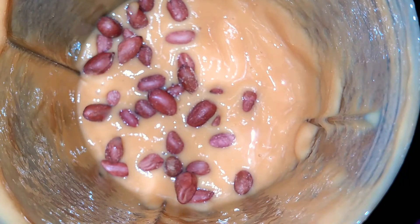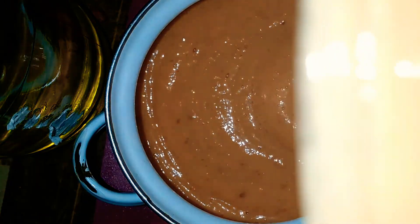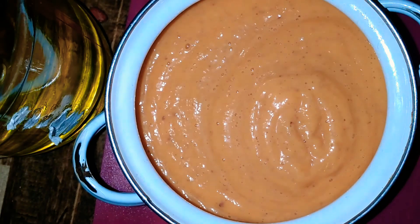I'm adding some raw peanuts. You can add pistachios or whichever nuts you like, but I'm adding raw peanuts because I'm trying to go the natural way. I'm just chopping those a bit — I'm not blending them, to give the ice cream a bit of a crunchy texture. This is how it looks, and it is creamy — trust me, it tastes so good.